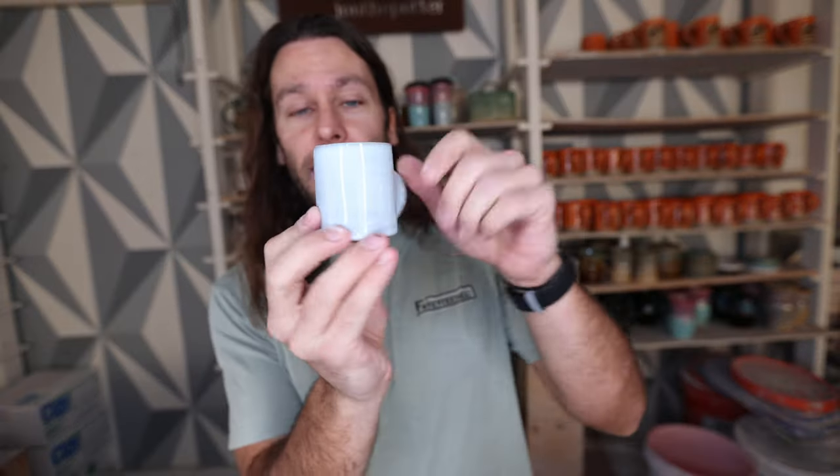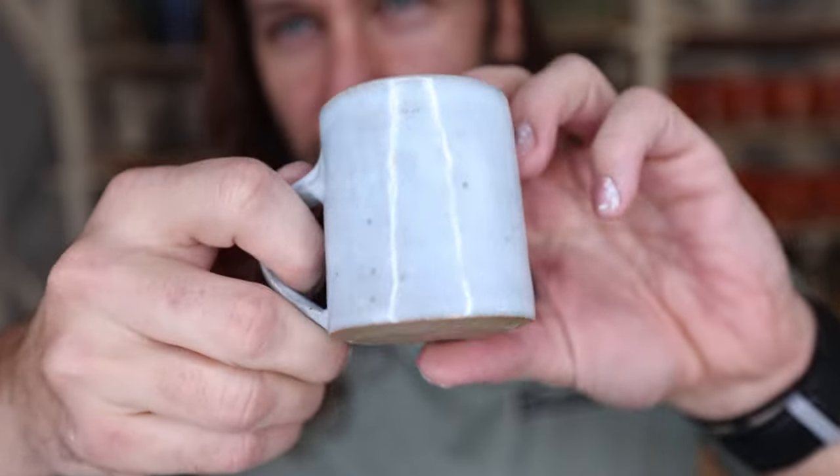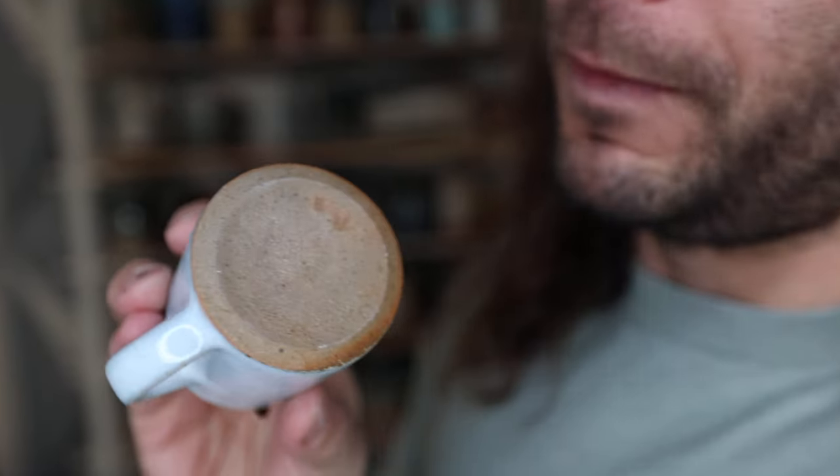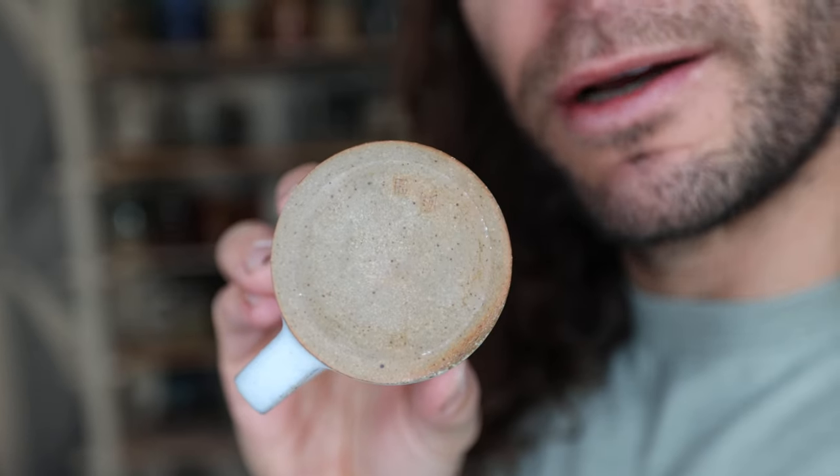If you're interested in it, I would definitely recommend getting a copy. Check out his YouTube channel for some amazing videos — all his content is really good. Florian recently put up a video of how he made all these mugs, so check that out. He put his Florian stamp on there, but he also has a little stamp of a book.